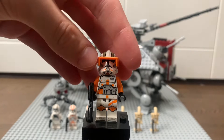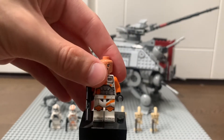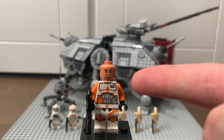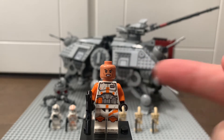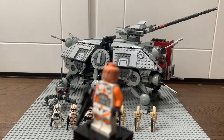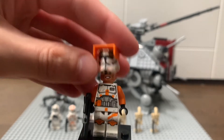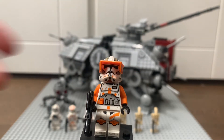He's got a normal blaster rifle. Underneath the helmet, he has a unique clone head in the new style — Commander Cody is clearly very angry and has some really nice scar markings on his face. Overall, a very nice new Commander Cody minifigure and probably the best minifigure from this set in my opinion.